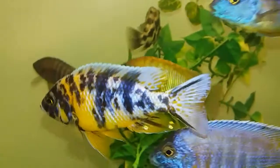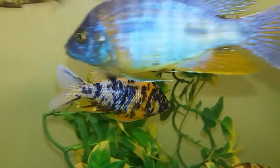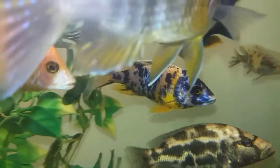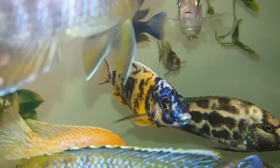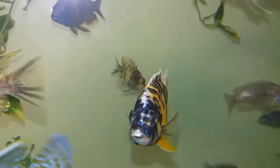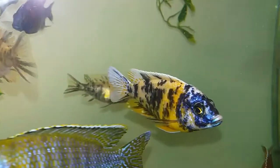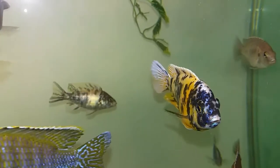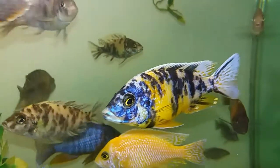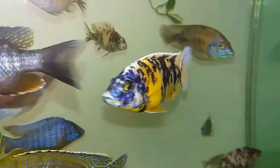It was bred by crossing a male Aulonocara species with an OB female Mbuna initially. The peacocks I have are all bred within peacocks, as I do not like the aggressive nature of the Mbuna species. Several variants of the OB Peacock have been introduced into the hobby.